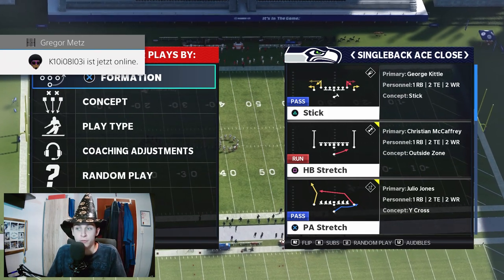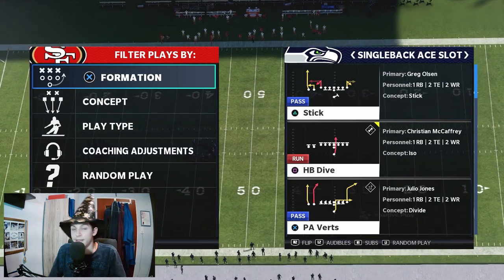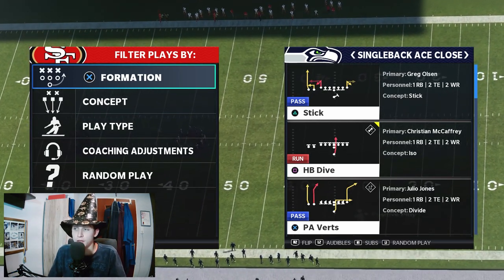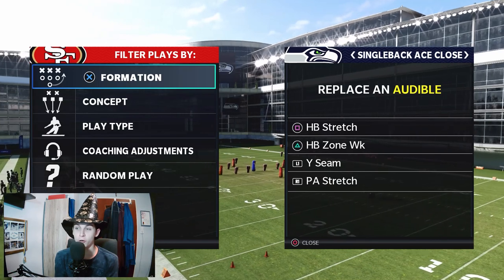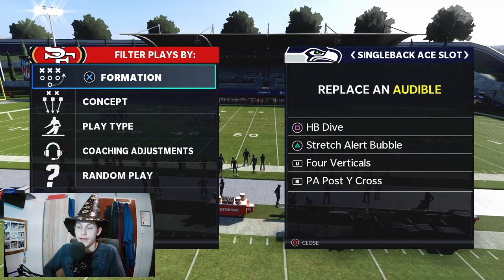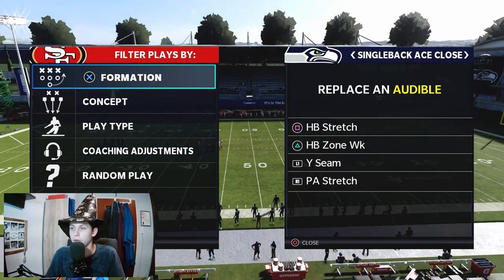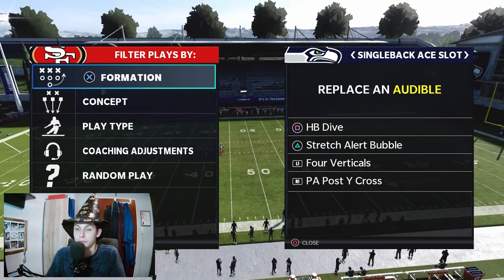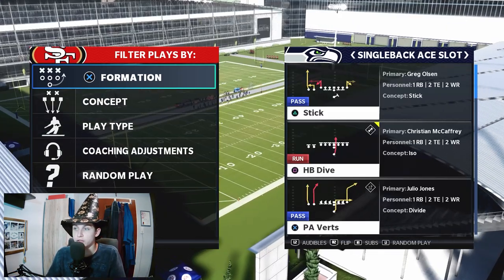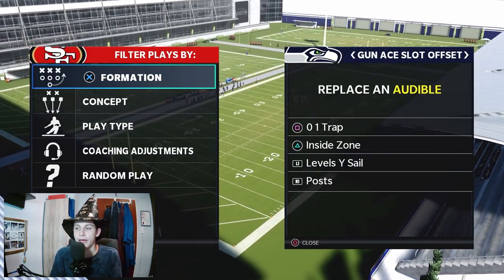Now let's talk about Ace slot offset and the Ace formations. The most important thing is to set our audibles before the game because we want an audible in between Ace close, Ace slot, and Gun Ace slot offset. For the other formations, it's important we have a stretch and an inside run as audibles. Ace close has halfback stretch and halfback zone weak — no dive. Ace slot has halfback dive and stretch alert bubble. For Ace slot offset, we're going to go with O1 trap and inside zone.